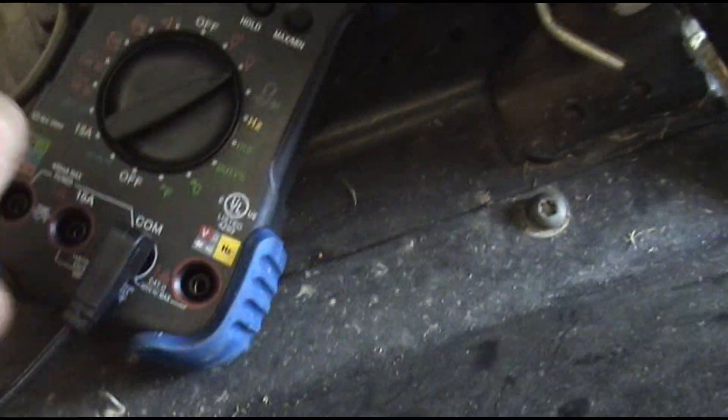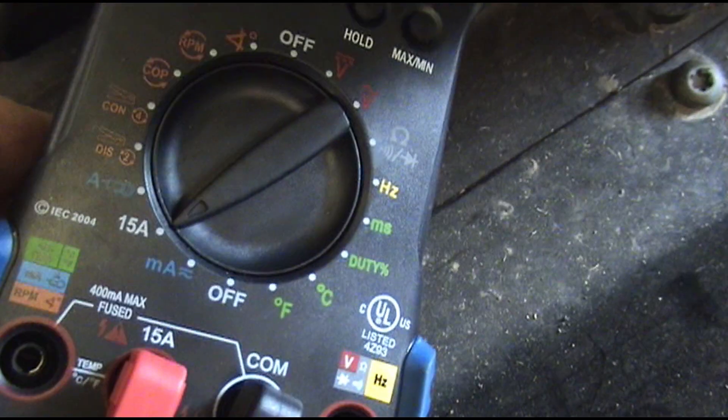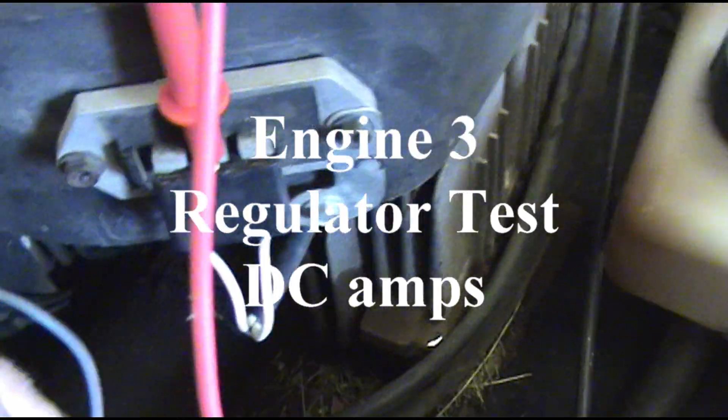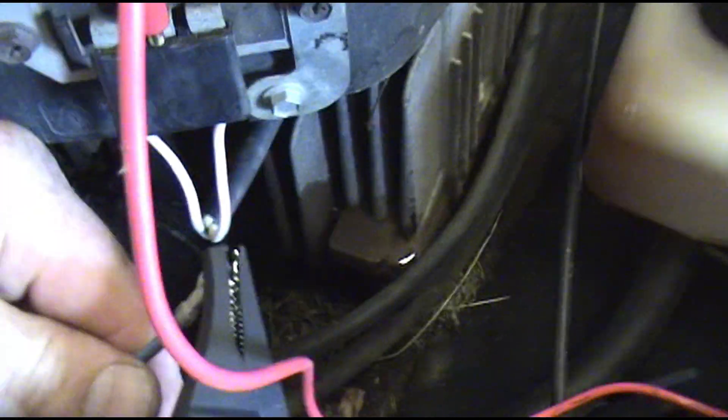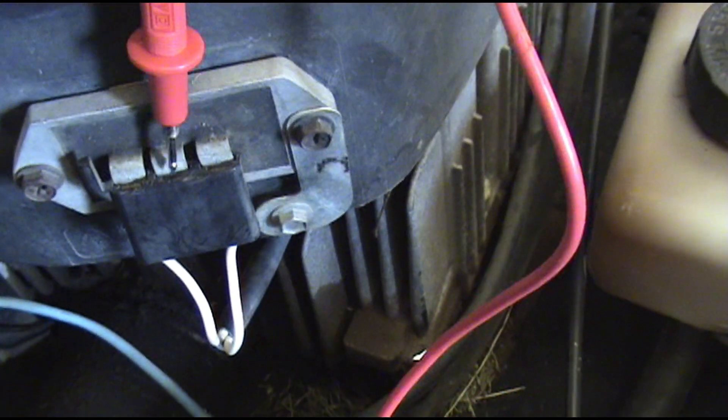That was a very good passing test — put out plenty of AC volts. Now we're going to check our voltage regulator for DC amp output. We need to move our lead on our meter and turn it to 15 amp DC, make sure it's set right. We unplug the hot wire to the voltage regulator out of the plug — we hook our black lead to that wire, and our red lead we set against the hot side coming out of the regulator. Then we crank it up to see how many amps this charging system is putting out.